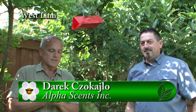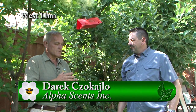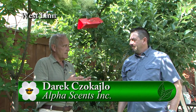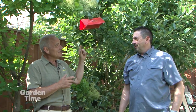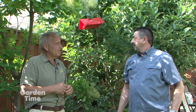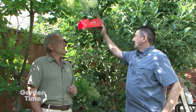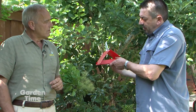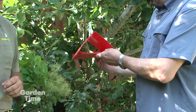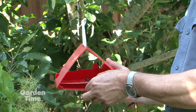Standing in a garden with Derek of AlphaSense, talking about ways to trap specific insects. There's a red-tinted trap here — it's called a Delta trap, named for its deltoid shape. It's designed for Codling Moth and can catch more pests of apples and pears.